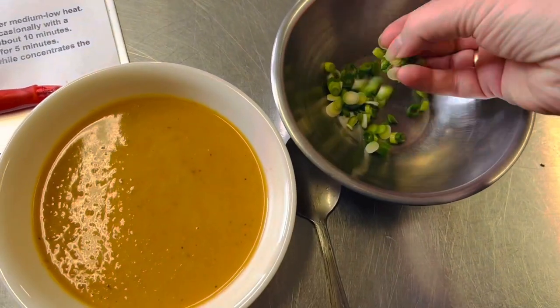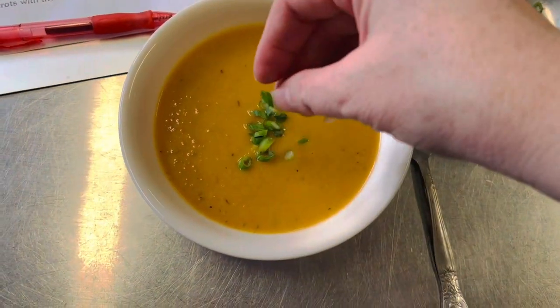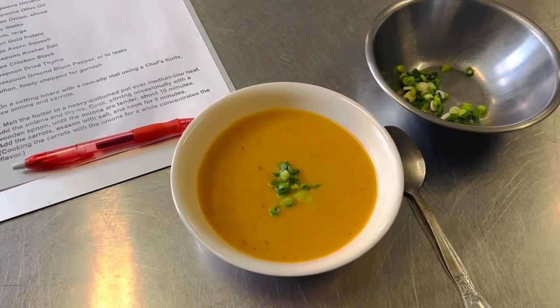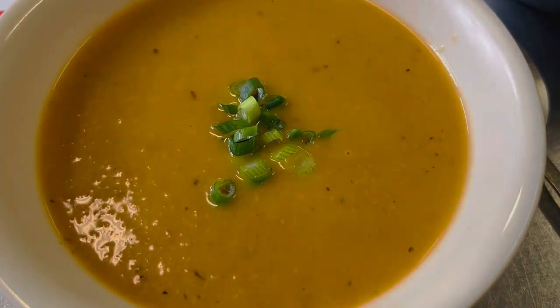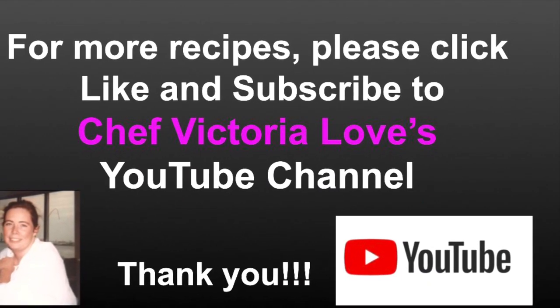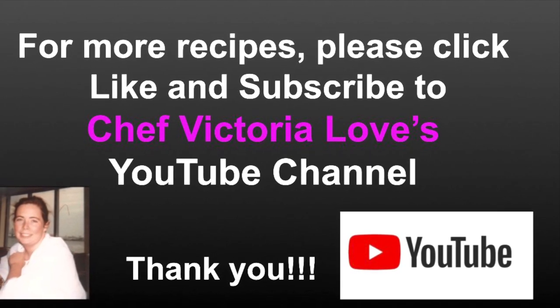I have some chopped scallions and I'm just gonna use that as a garnish — a little bright greenness on our soup makes it even better. Here's our beautiful carrot acorn squash soup. I hope this inspires you to make it at home. Thank you so much for watching; please check out all of our videos for more recipe demonstrations, click like and subscribe to Chef Victoria Love's YouTube channel, and have fun in the kitchen!